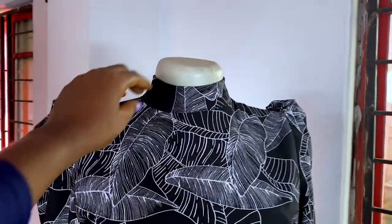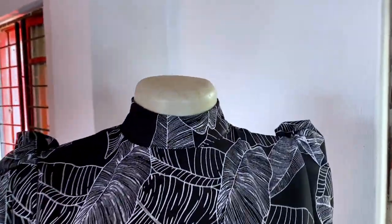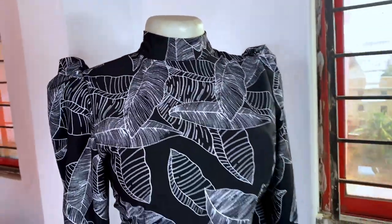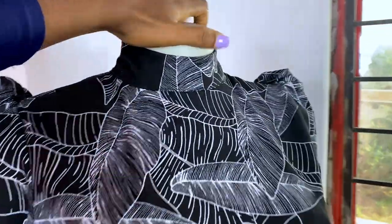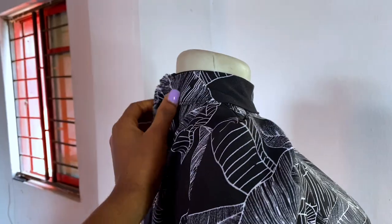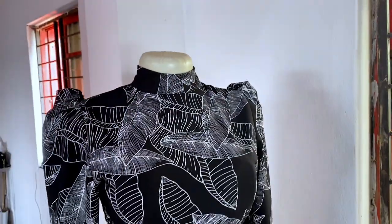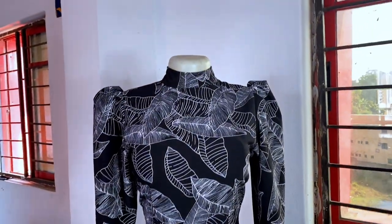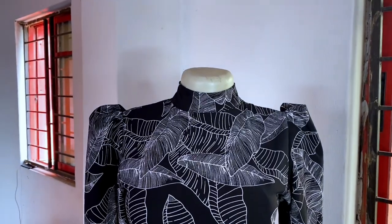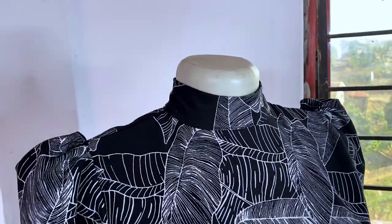Please don't forget to subscribe and give this video a thumbs up so that more people can see it. If I turn the back you can see my one inch zipper allowance — it is really fitted. This shows that this neckline is very fitted. Don't forget to subscribe and follow me on Instagram and Facebook at Sew With a Drama, and also on TikTok at Sew With a Drama. Thank you all and see you in my next video — I love you all, bye!